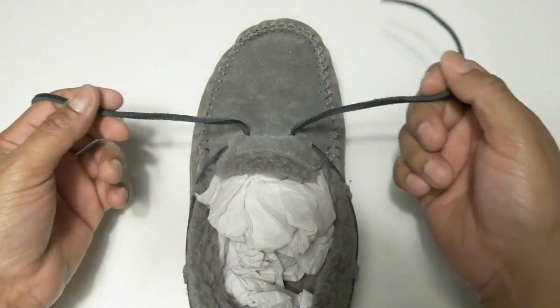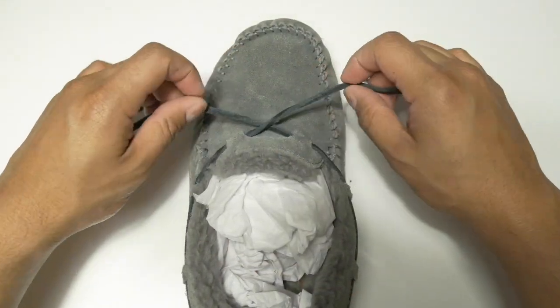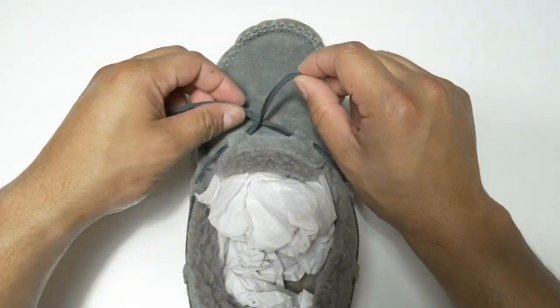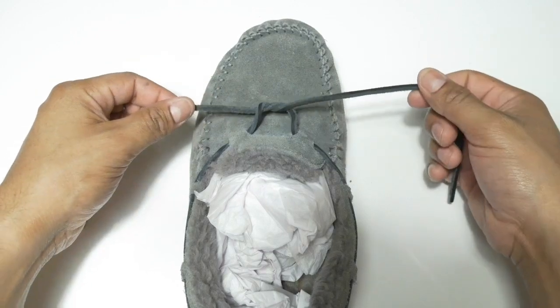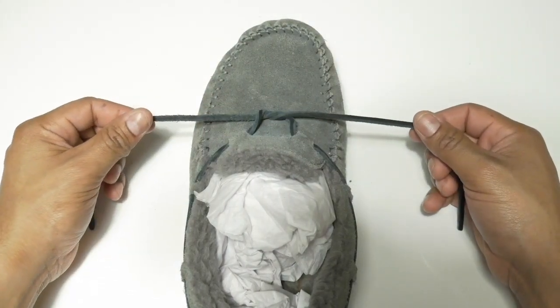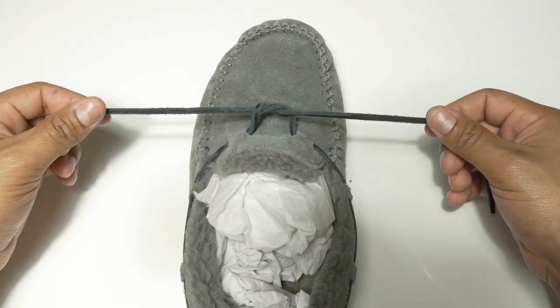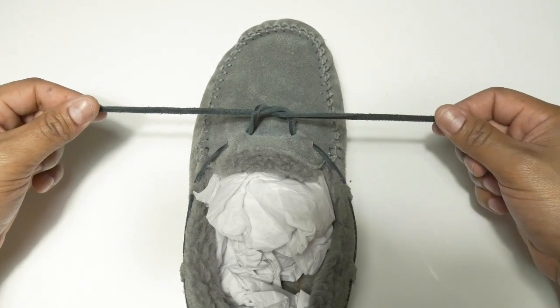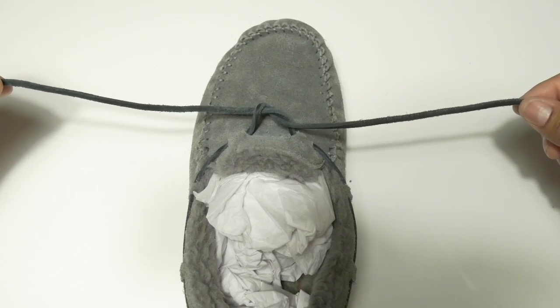Grab both ends and throw them to the opposite side like this. Grab one side and put it underneath the other one like that to create this design. This is the end result right here.